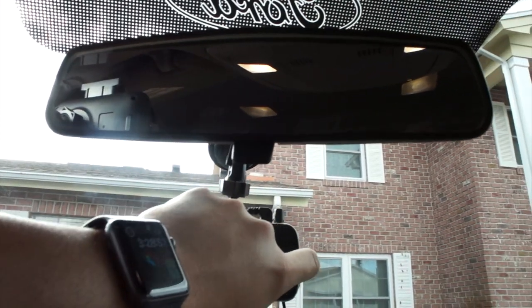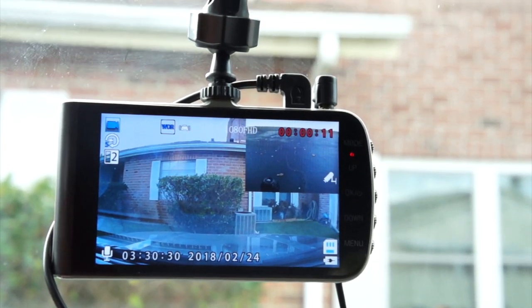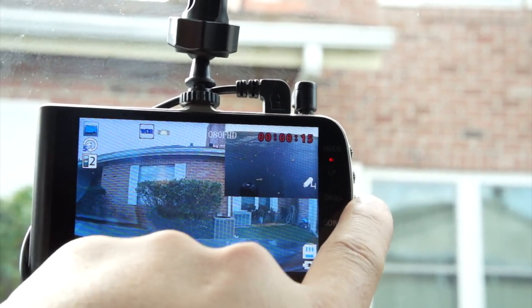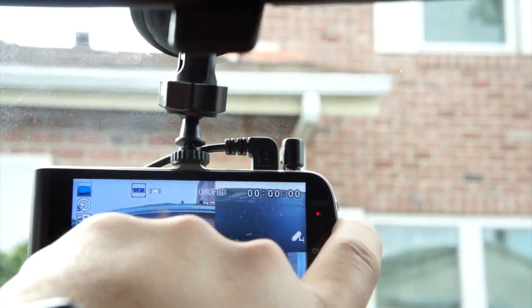So right here is the camera, and just to turn it on — holding the power button for a moment, you can see it turn on. It is recording. I could stop the recording right here by pressing the OK button. It has the front cam and rear cam recording at the same time, which is very cool.